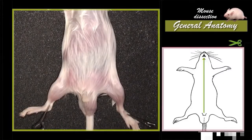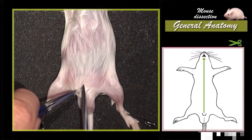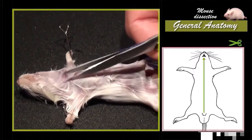It's necessary to locate the prepuce orifice in the male and the urinary orifice in the female. Make an incision in the skin with fine scissors about a couple of millimetres above the orifice. From this opening, the incision must continue on the mid-ventral side up to the chin.